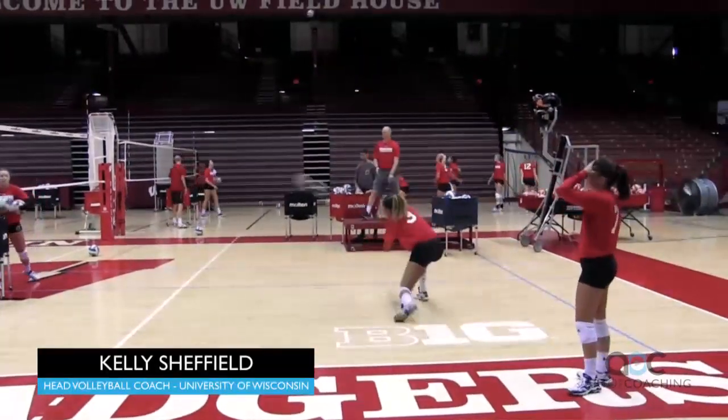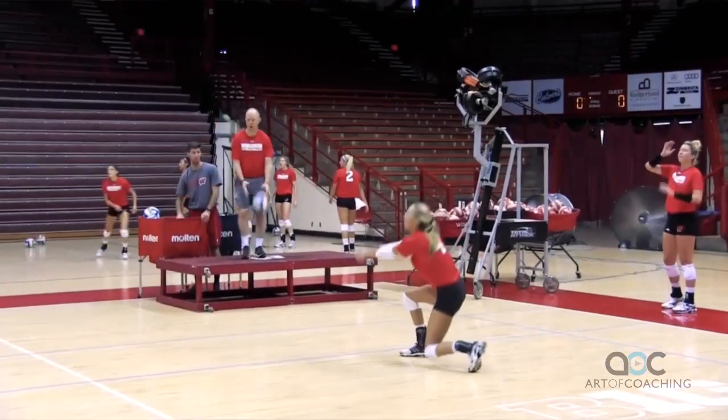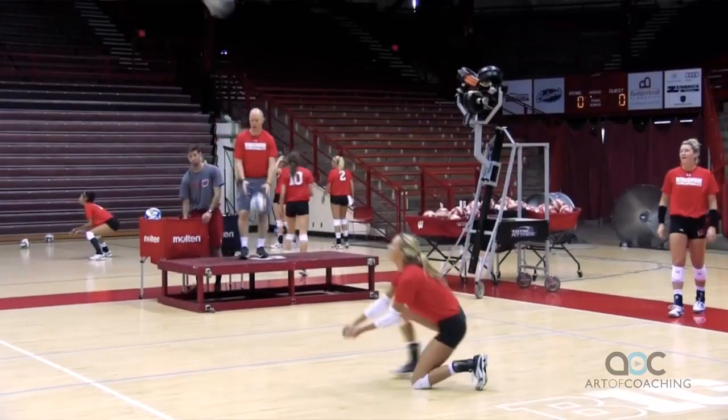The start of practice, we look at it as kind of a race for reps. And we're wanting just as many good solid reps as possible.